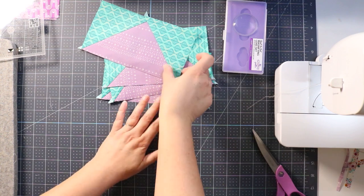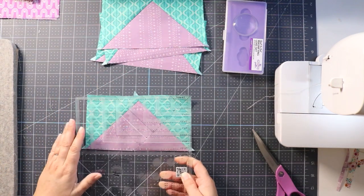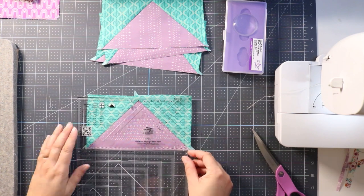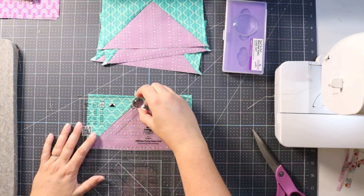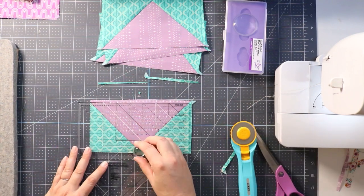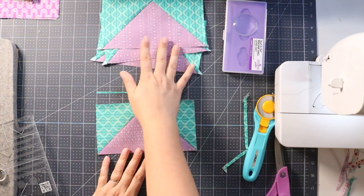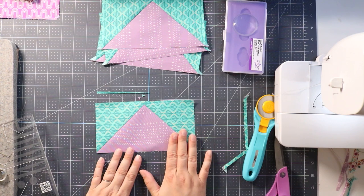Now that all the pieces are pressed, use the same flying geese trim tool — it has a 'trim one' indicator at the top so you know which side to trim first. Add the spot-on dot to help see better, and repeat the trimming process with all your flying geese, trimming them all up to the right size so they're perfect and ready to stitch into your quilt.